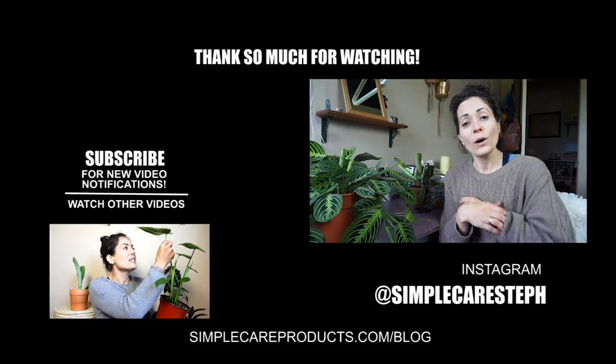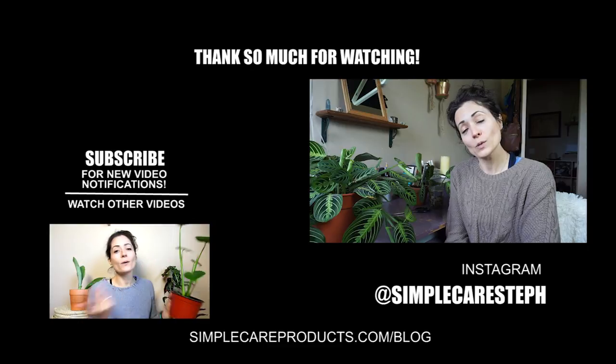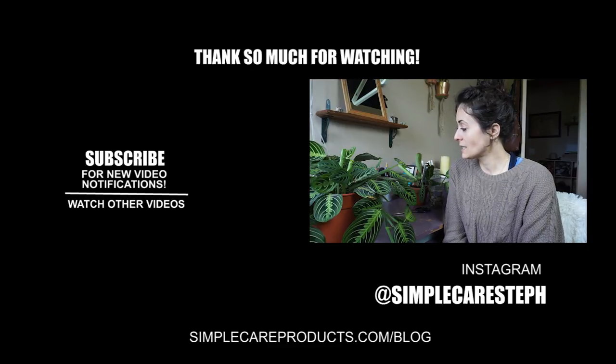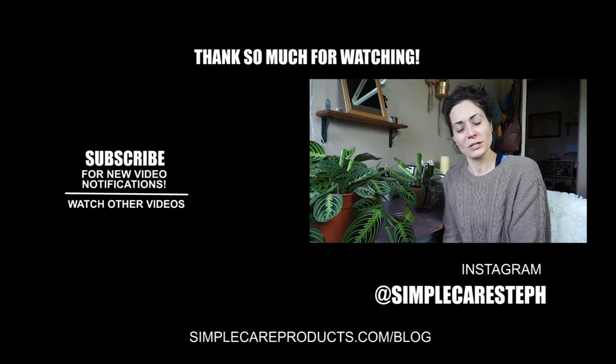You can find me on social media at Simple Care Stuff on Instagram or on my blog simplecareproducts.com. I almost forgot — I'm gonna go cry now and also dust off my plants because they're really dusty. I'll see you guys next time, thank you so much for watching my weird videos, bye!